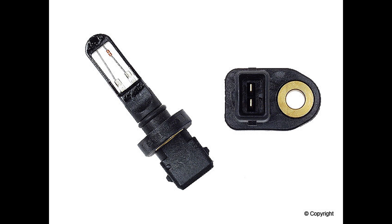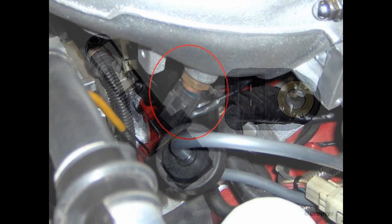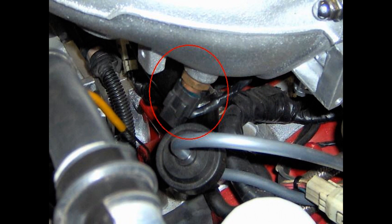Hello my subscribers! Today I want to talk about the intake temperature sensor and what it does.